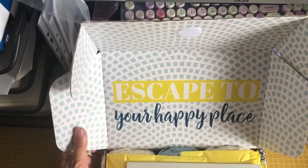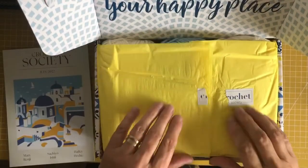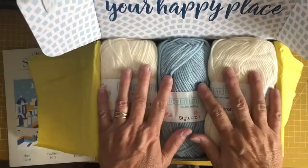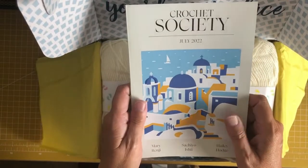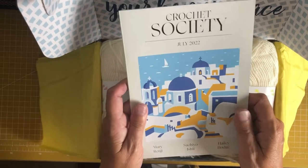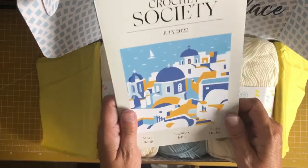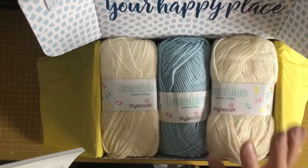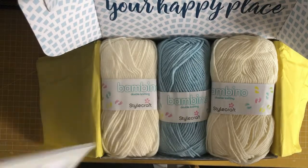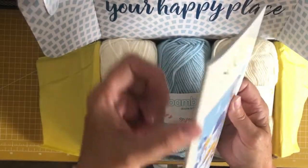Inside it says 'escape to your happy place.' There's a lot of yarn in here. I've done some research — I was paying £18.99 a month, and now they're making the boxes bi-monthly at £24.99 every other month. This is one of the bi-monthly boxes, so you get more in there. It's meant to be better value, gives you more time to do your crocheting, and the booklet is more substantial with a binding and a lot more pages.